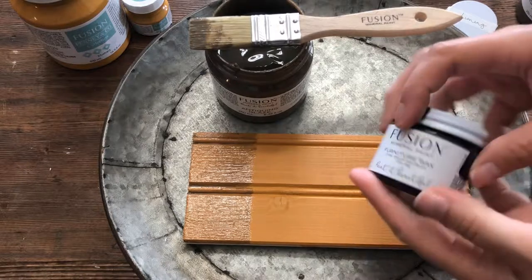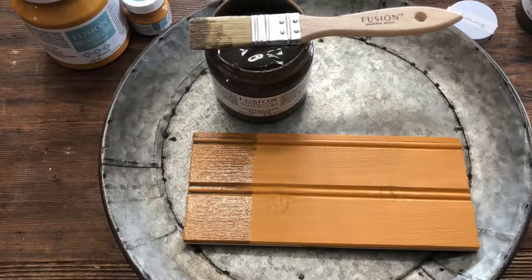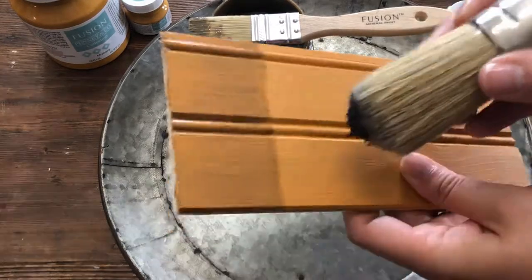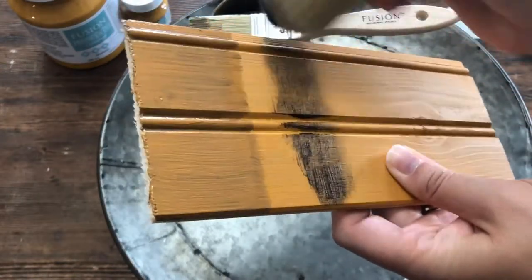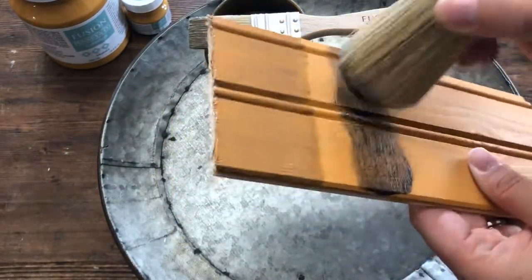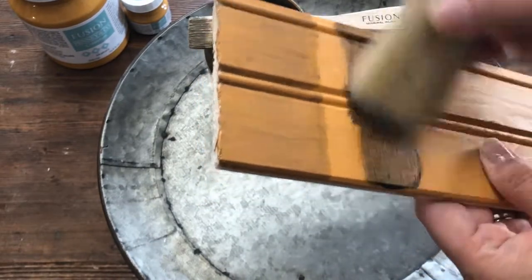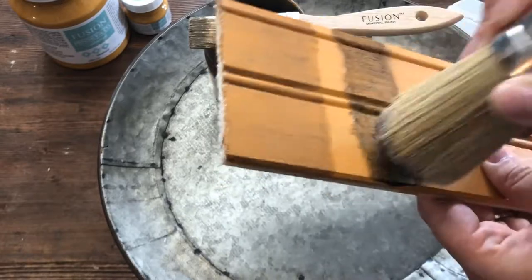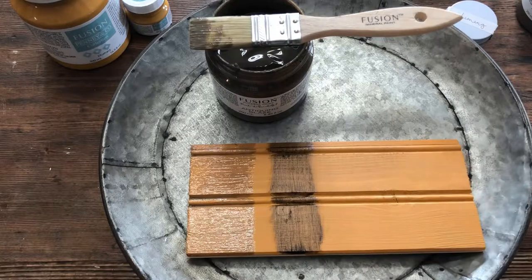Now I'm going to go ahead and apply the black wax. I'll try to leave little spaces in between so you can see the difference. Whenever I'm waxing a piece, I like to let the wax sit for a little bit — if this was a piece of furniture, I'd probably let it sit for about three minutes before I'd wipe it back. So I'm going to let that sit a little bit.